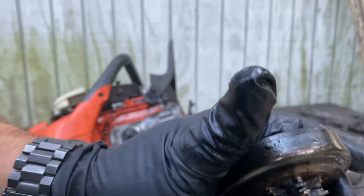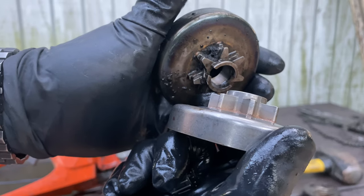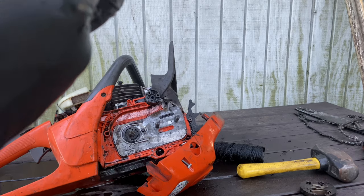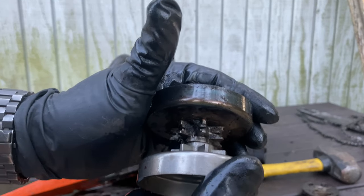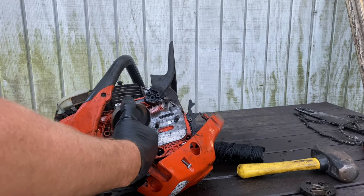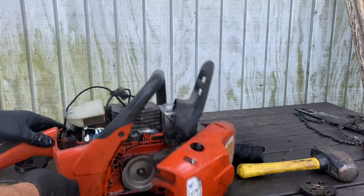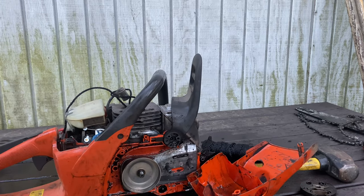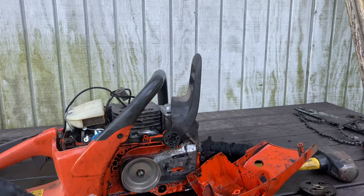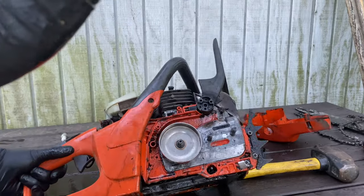That sprocket looks different, doesn't it? I wonder why that sprocket's different like that — you see the difference between them? I'll hold on to it just in case. I like holding on to things. I'll put it back in the back. Alright, so how to tighten this up — I'm going to show you my trick to tighten this up.